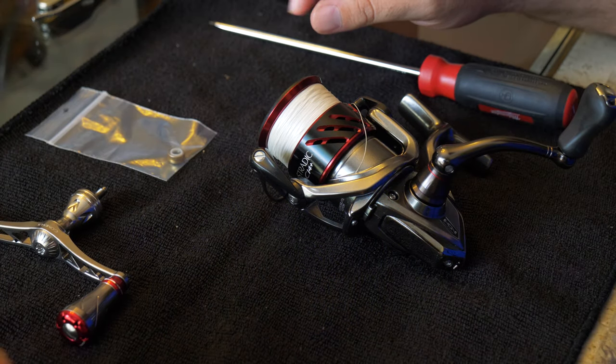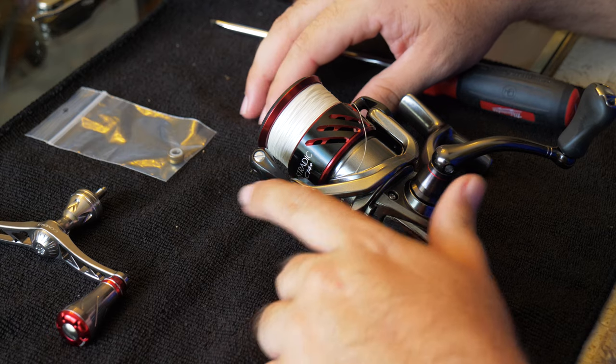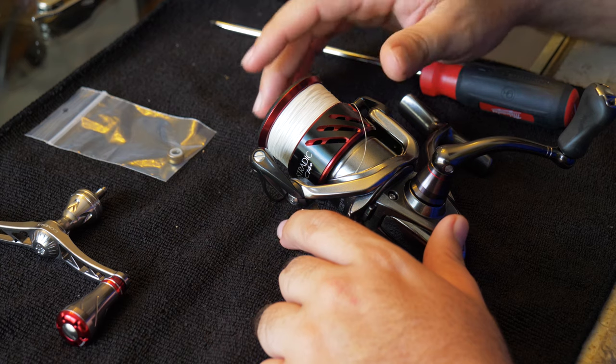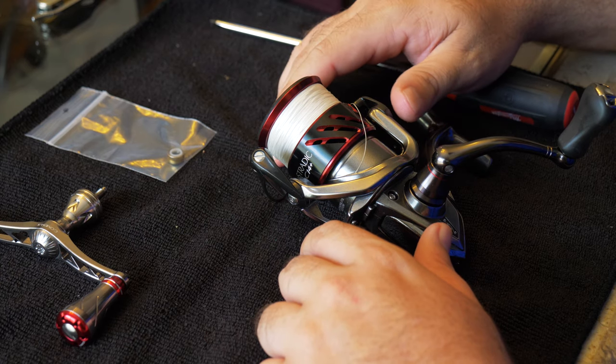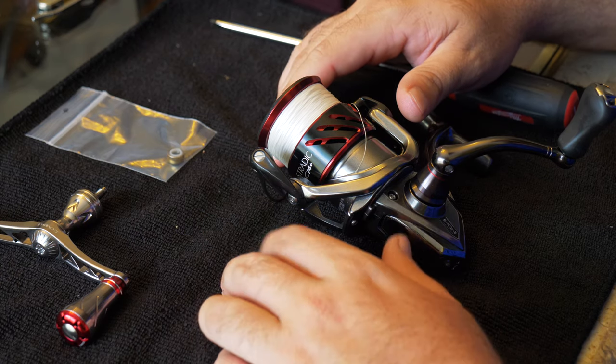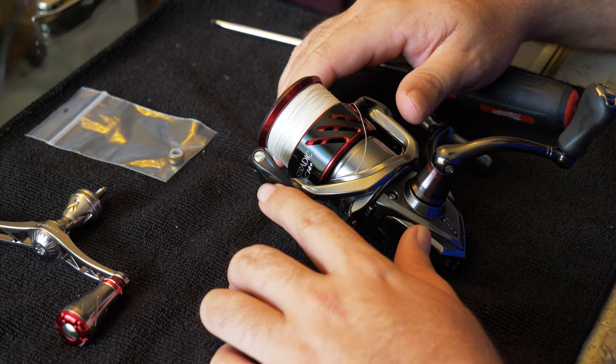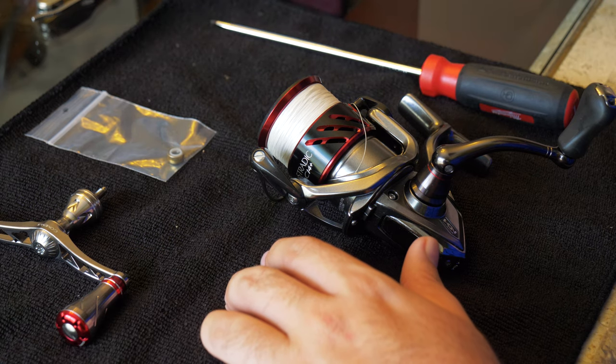Once your roller bearing starts to go bad, if you're greasing or oiling it, it could cause the bearing to actually go bad quicker because it removes some of the water-repellent oils that are naturally added to it from the manufacturer.